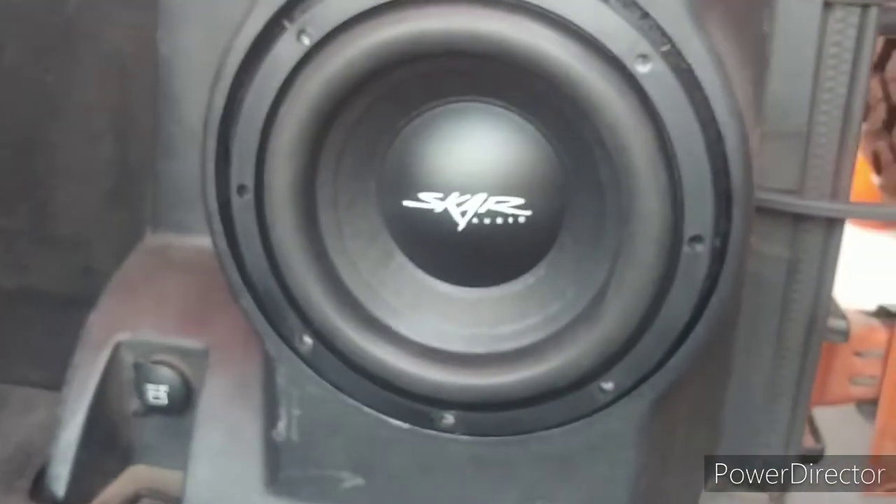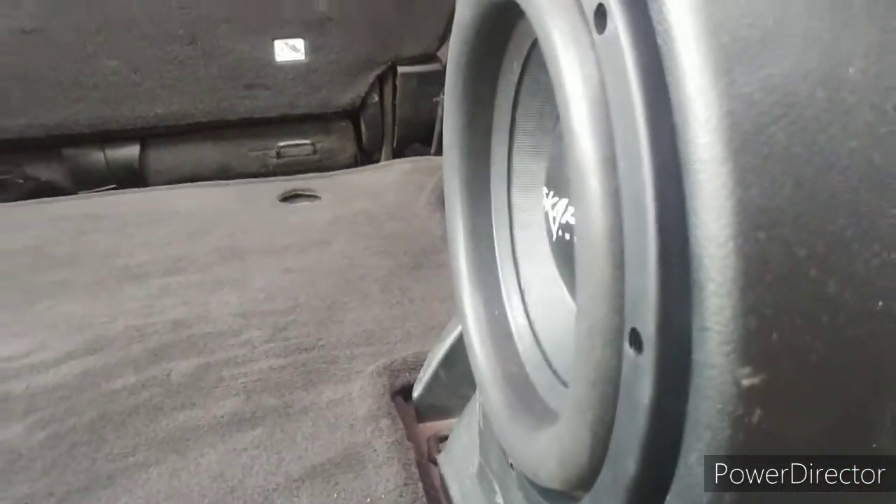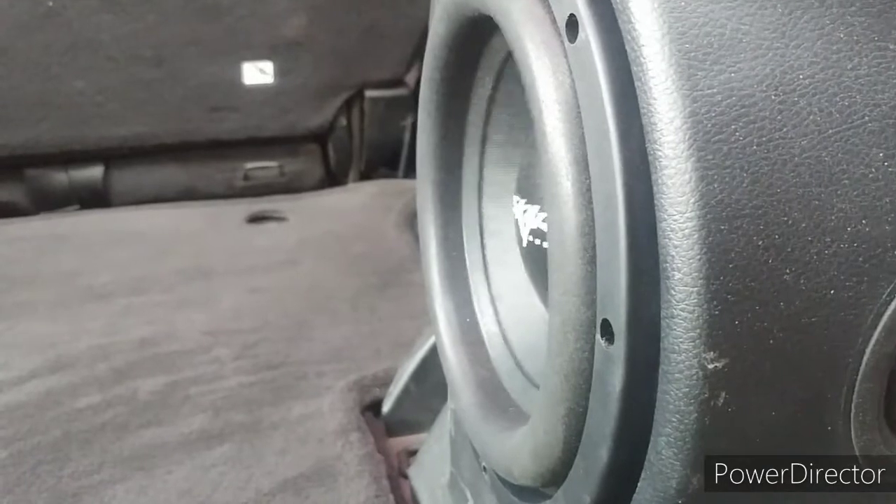This is going to be loud — that bass is hitting hard. This is going to be a little too much!